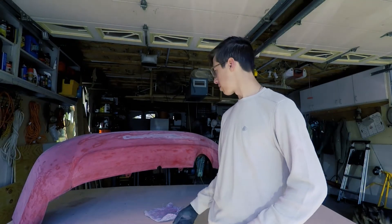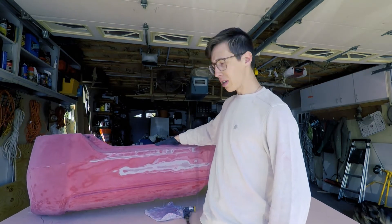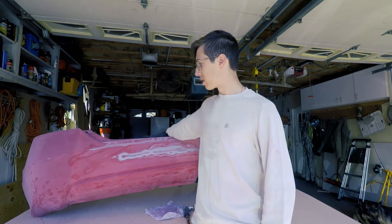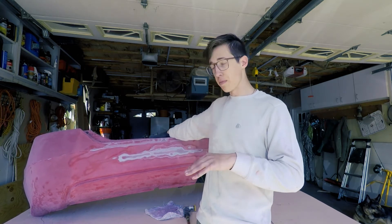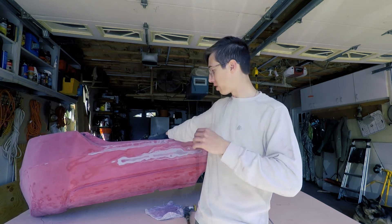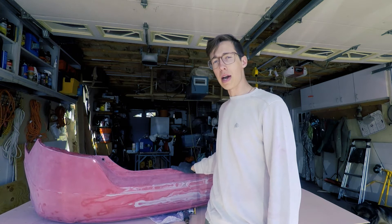This is about as far as I'm going to go with the sanding on this rear bumper. It took a lot of material off and it's going to take a lot of body filling. What I'm going to do right now is clean the bumper a little bit with this rag, get it wiped down, then find a higher grit sandpaper and do a quick run by hand just to smooth everything out and get it ready for the body filler. I also need to head to the store to pick up some squeegees, so I'll be back after I do that.